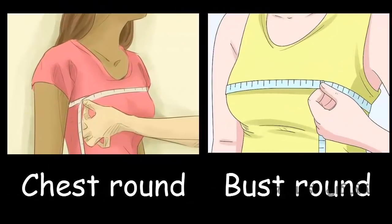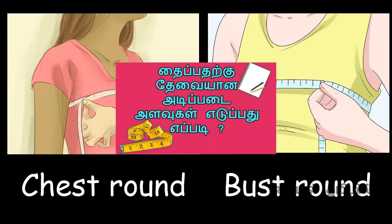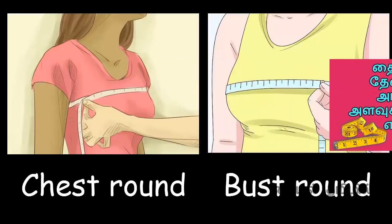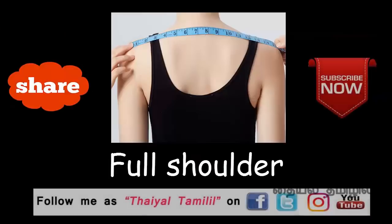If you upload a body measurement, you can find the video in the description box. We will click the chest round. You can edit the chest round and edit the bust round. Here we can copy the bust out and the waist out — the chest round will manage it.